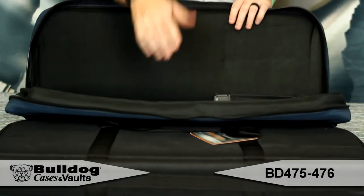Hey guys, this is Eric from Bulldog. I've got the Ultra Compact Discrete Carry Case. This is a great case for the AR platform.